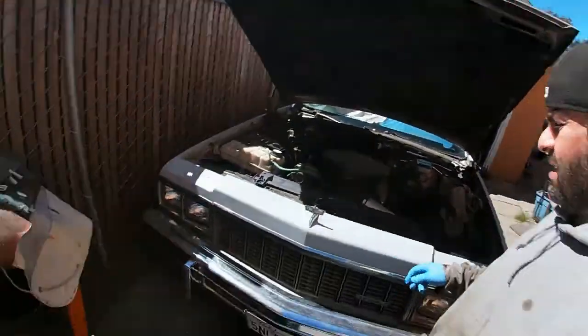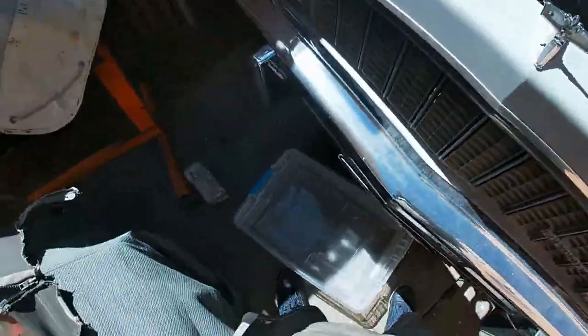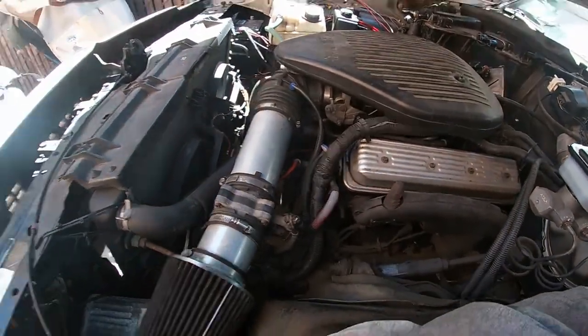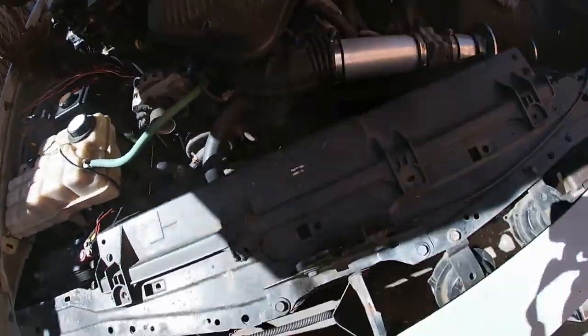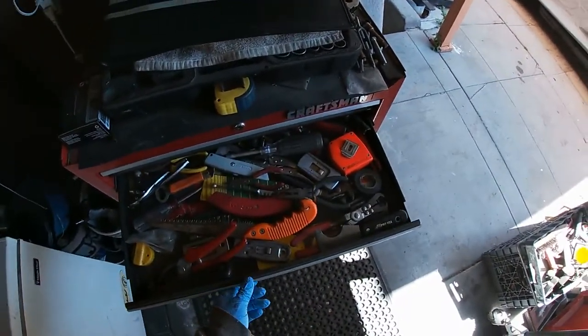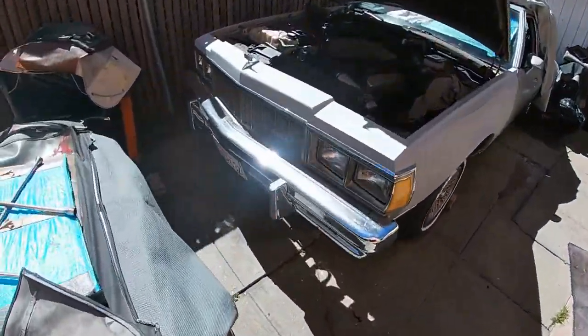Alright, here it is. I'm out here — water pump and OptiSpark. I think it's time. I don't have any more options. I can hear the OptiSpark skipping around. I don't want to do this job, but I have to. It's been put off for long enough since I got the car. I'm gonna get this water pump off first — drain the coolant. We're doing it in real time. If you want the fast videos, go check out someone else.